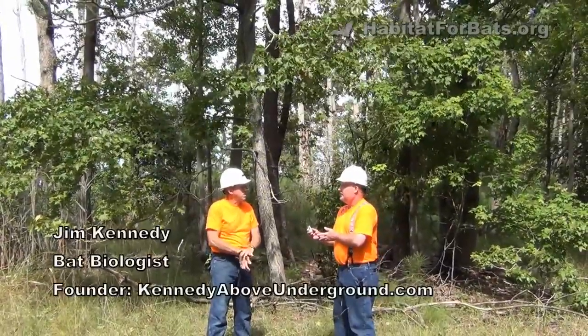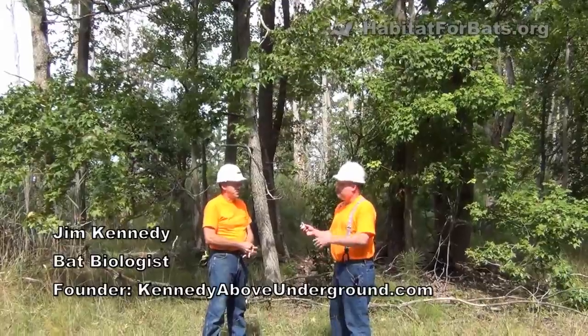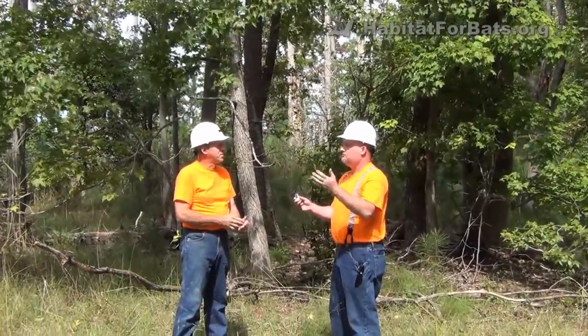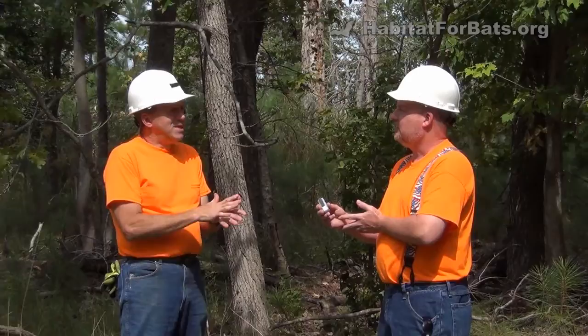Many people put a bat house up and just forget about it. They put it in the right location, they're 20-30 feet off, they mount it on a pole, and then they just never come back and look at it again. What kind of maintenance should they be doing on it every year?